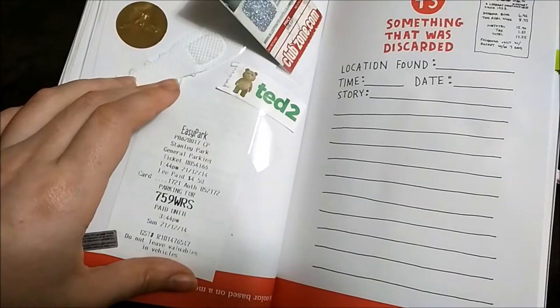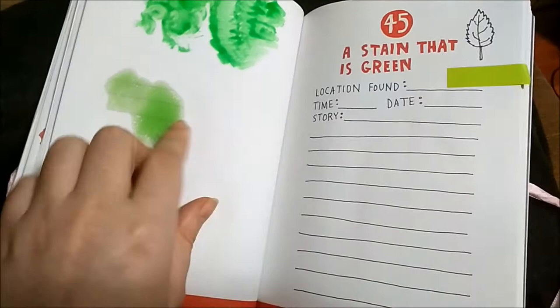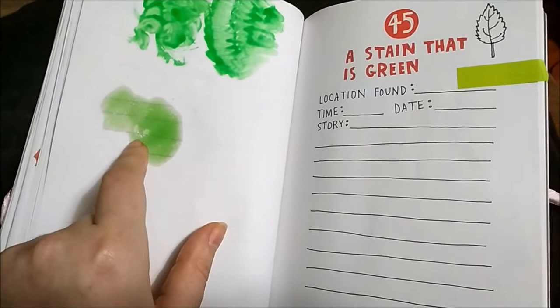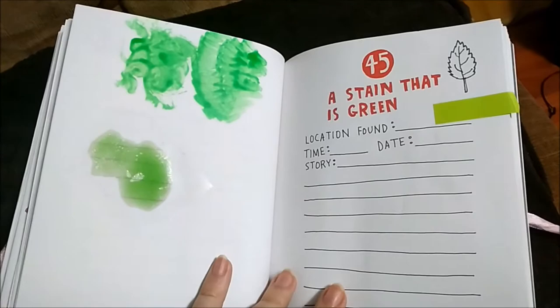Something that is green — this hair I recently put this because it's actually — there was this candy I'm going to be showing soon, but this is paint so I'm going to put paint there. I don't have anything else that's green — green stain.